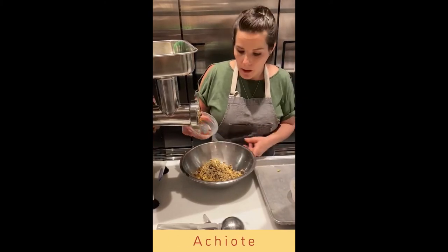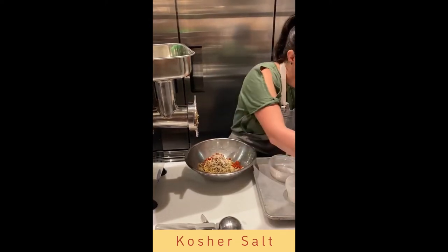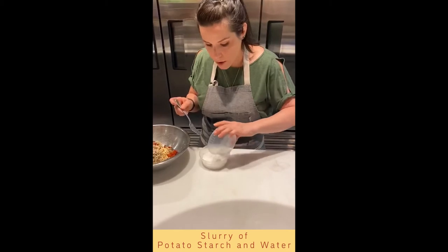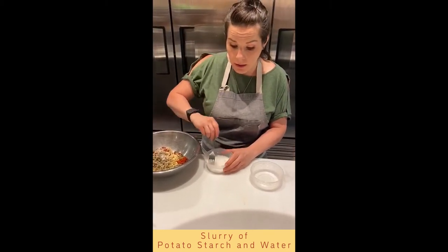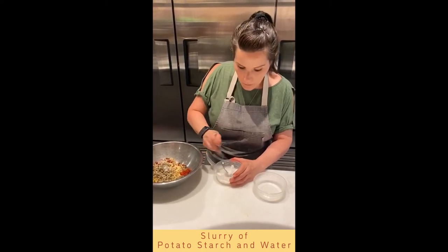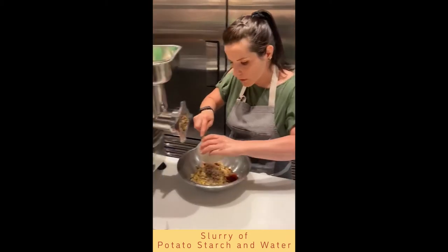Next up we have a little bit of achiote and a little bit of kosher salt. We're going to make a slurry of potato starch and water — this is going to act as a binder for the veggie patty. One thing I failed to mention: this is vegan and gluten free. This slurry acts as the binder instead of using an egg. Mix that up and add it in.